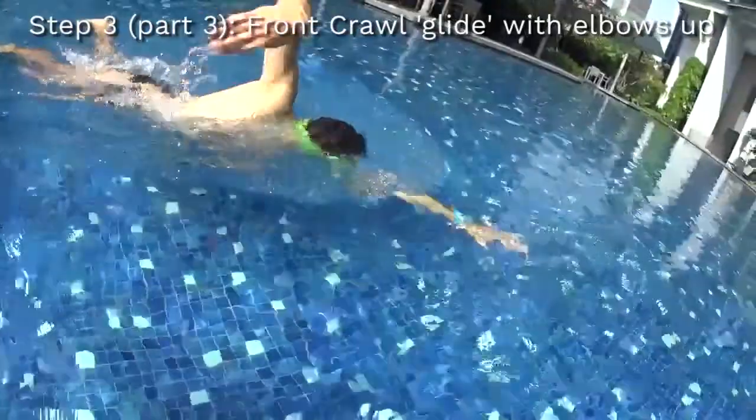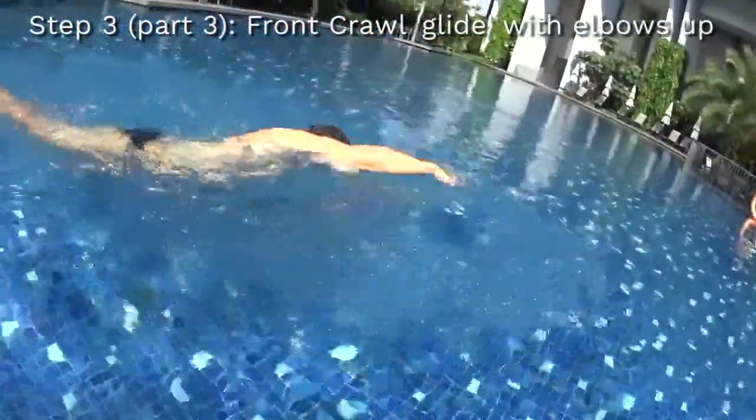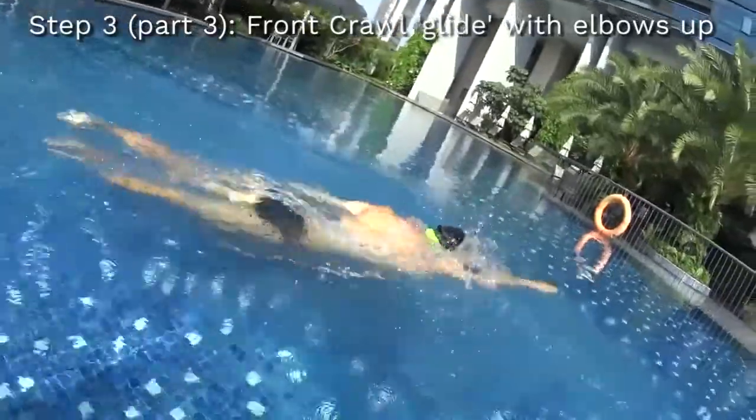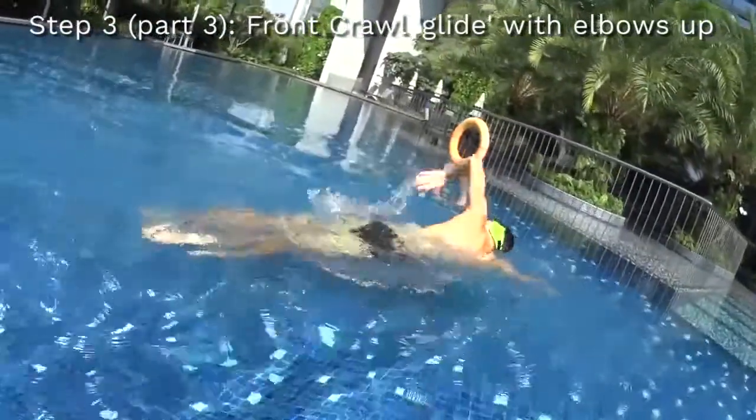The last step to learn how to swim freestyle will be to swim the front crawl with your high elbows and your head turning at every third stroke. You need to glide as far as possible and relax your shoulders to look for maximum amplitude of each movement.